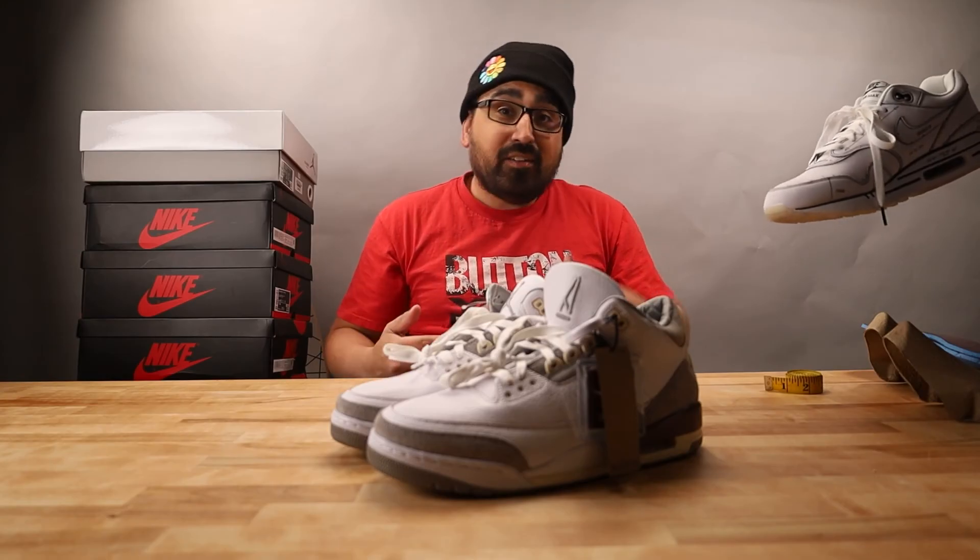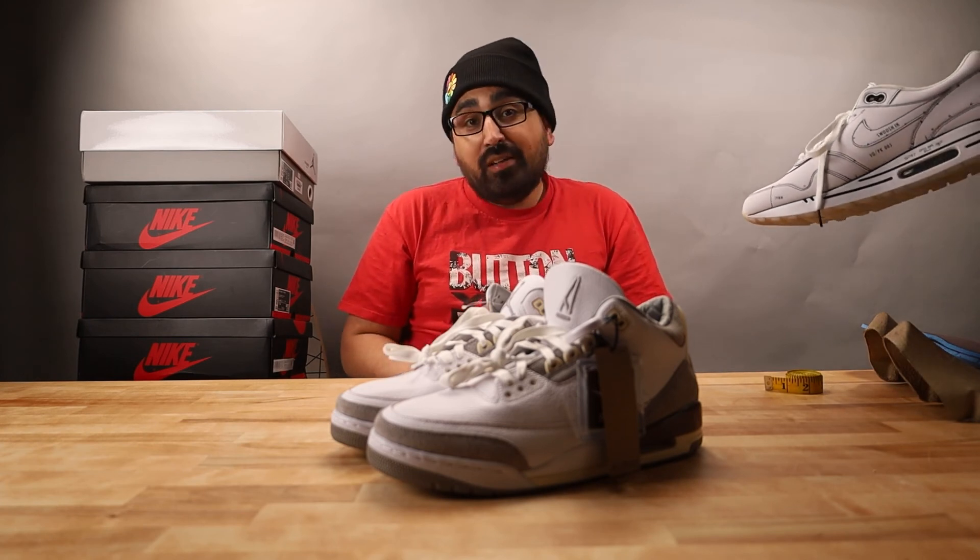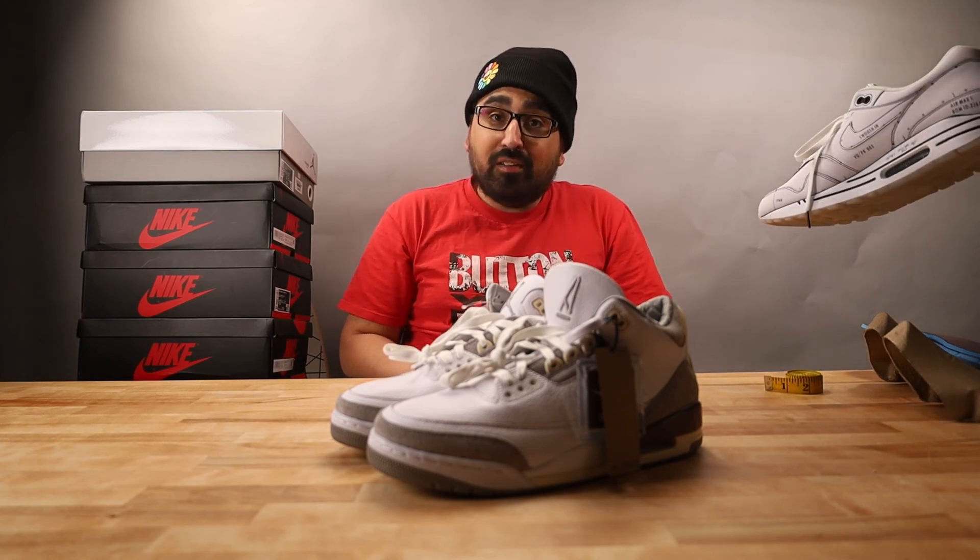If you thought this guide was helpful, please give a like, subscribe, and ring that notification bell for all future authentication guides on this channel. And remember, real sneakerheads show love.